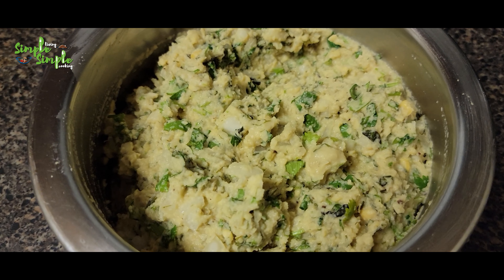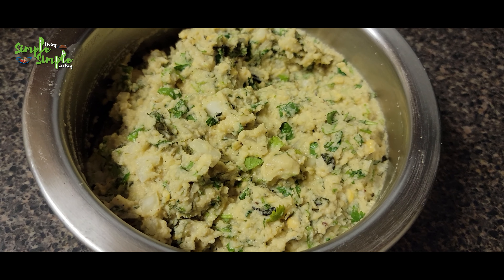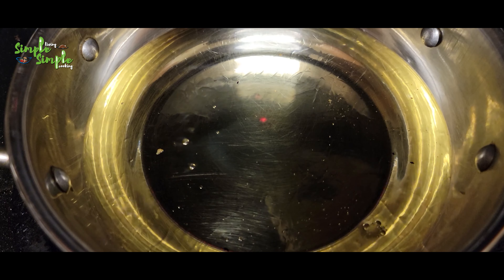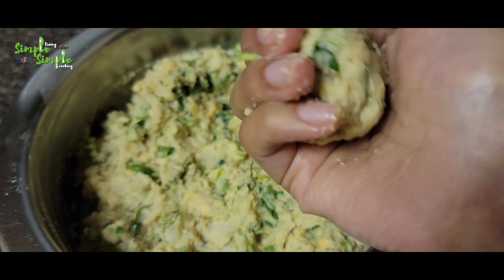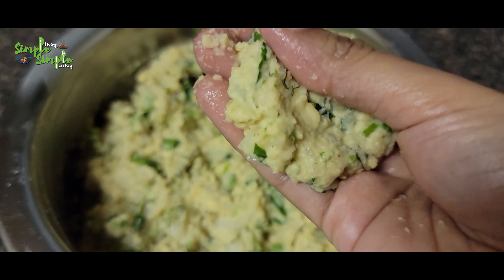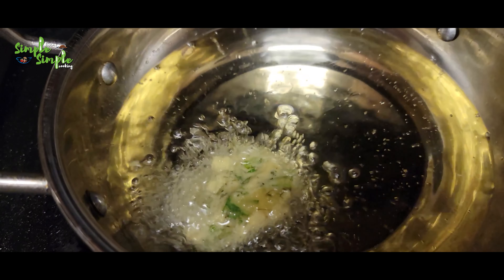I have mixed everything well and the blend is ready. Now we'll go for deep frying. Take oil for deep frying and let it become hot on medium flame. Take the prepared masala vada blend, make it into a round ball, and press it flat. You can give different shapes however you want.